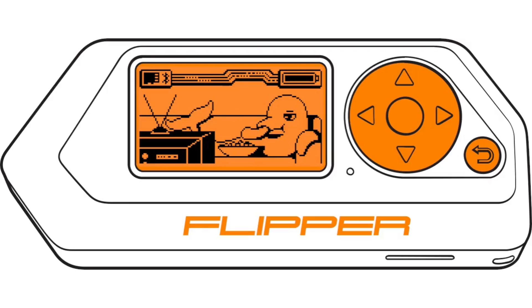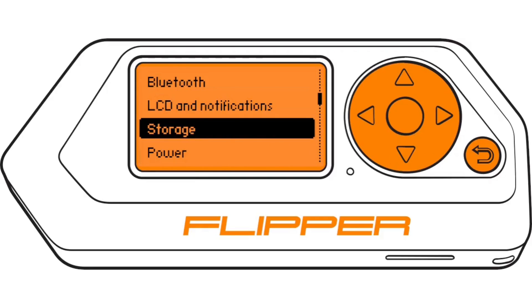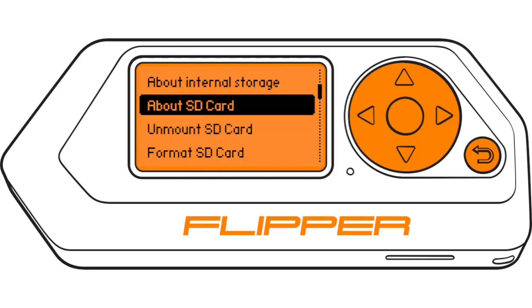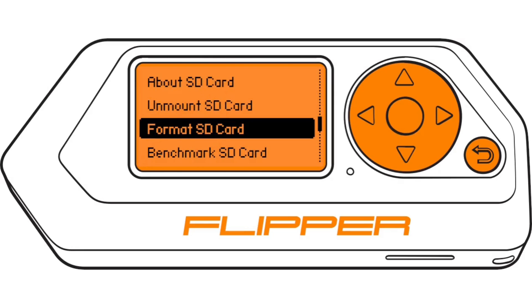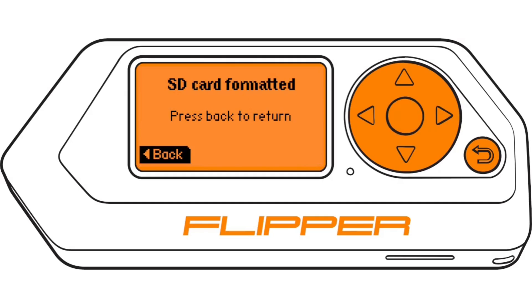Formatting your microSD card: go to Main Menu, Settings, Storage. Select Format SD card and follow the on-screen instructions. Update your Flipper Zero after formatting to reinstall the databases stored on the microSD card.